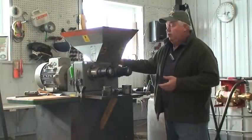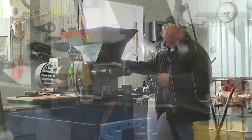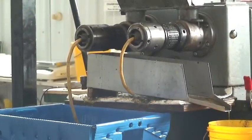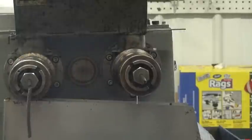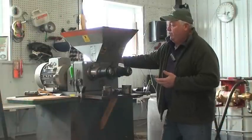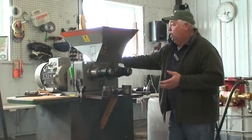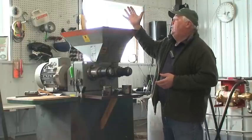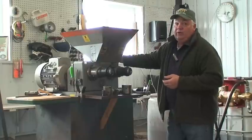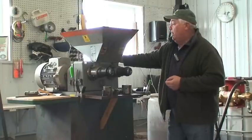We run around 1,000 pounds in 24 hours, varying with different seed types. The press is fairly automated — we run a one-ton bag of seed over the top and gravity-feed it into the hopper. We let it run 24 hours a day, seven days a week depending on how much seed we have. The seed does not press properly unless the heads are warmed up.